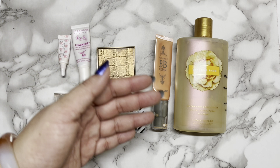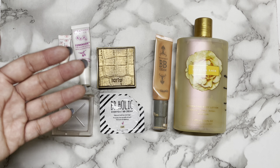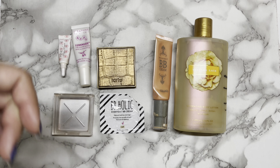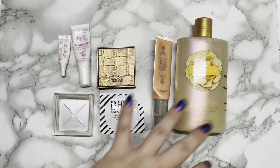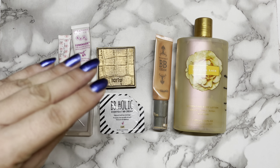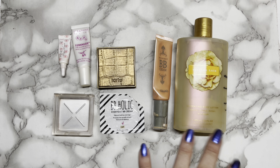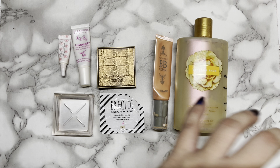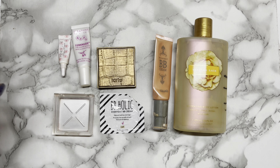Hi everyone! Welcome back to my channel, and if this is your first time, welcome! My name is Joy. This is an update on the project that I called A Christmas Project Pan. This project is inspired by the book A Christmas Carol by Charles Dickens. To know more details about this project, I suggest you check out the intro video, because this is now my update on the Ghosts of Christmas Present Project Pan.